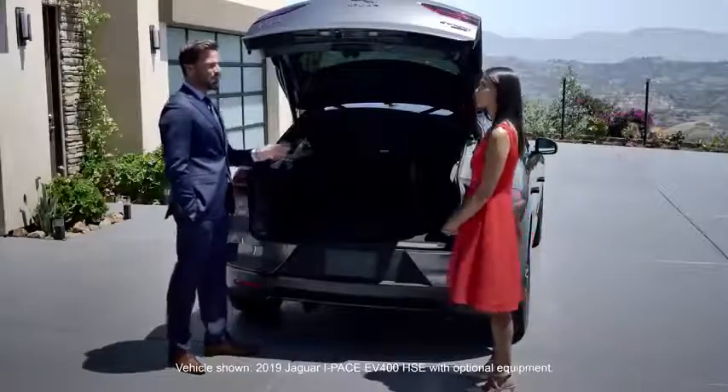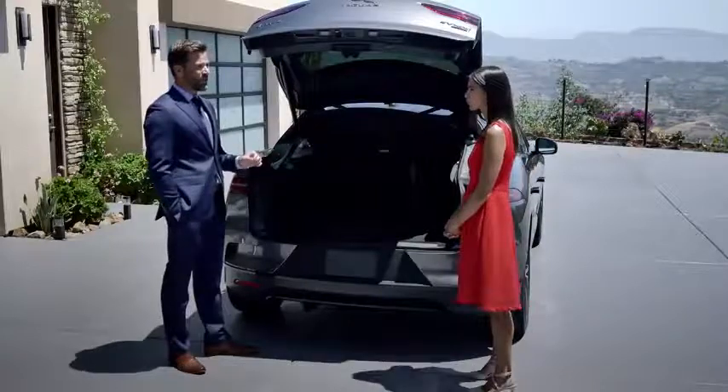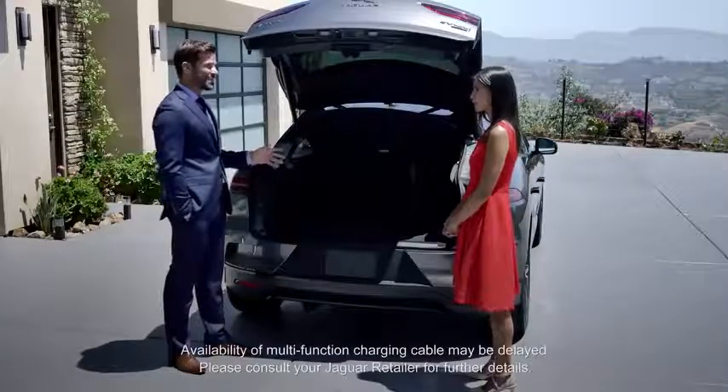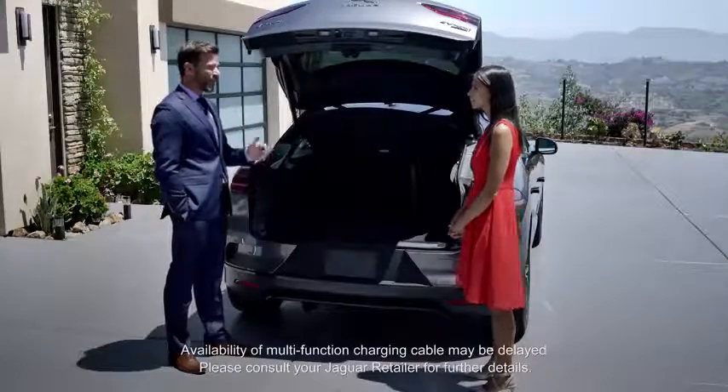Just so I get this straight — I understand that the multifunction charging cable, which is supplied with the I-PACE, can be used for top-up charging from a normal domestic outlet. Correct. But I'm also getting the impression that I may not use the cable very much.